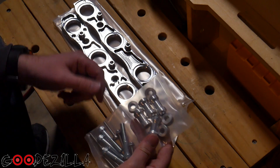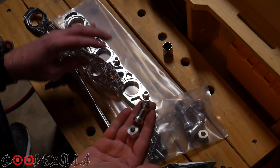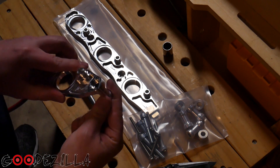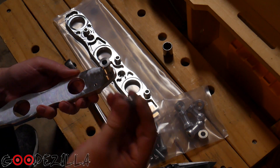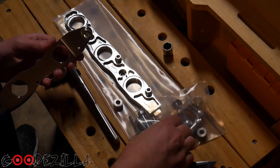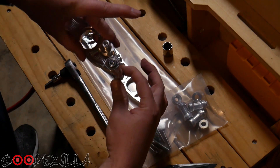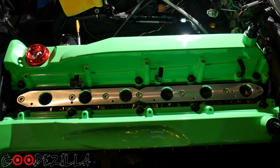I'm just going to go ahead and take the old one off and install the new one. Here's the spacers — basically the underside of the bracket spacer goes there, and if you're running the regular coils you also use this spacer too. Then one of these bolts goes through into the head.